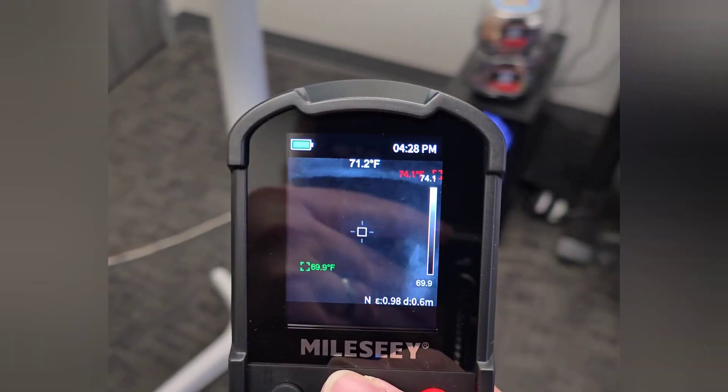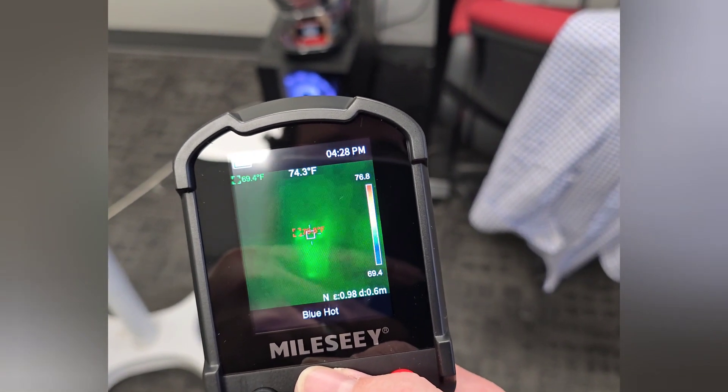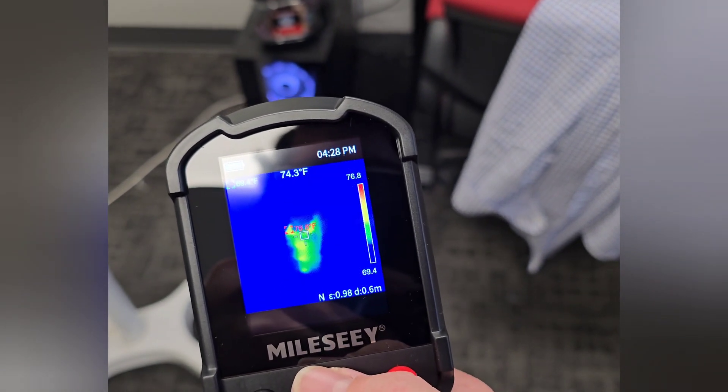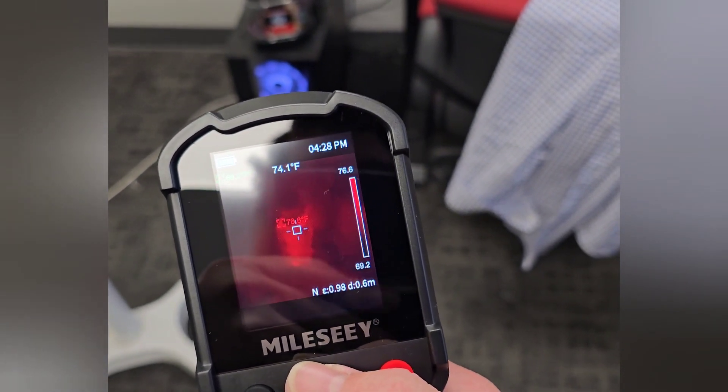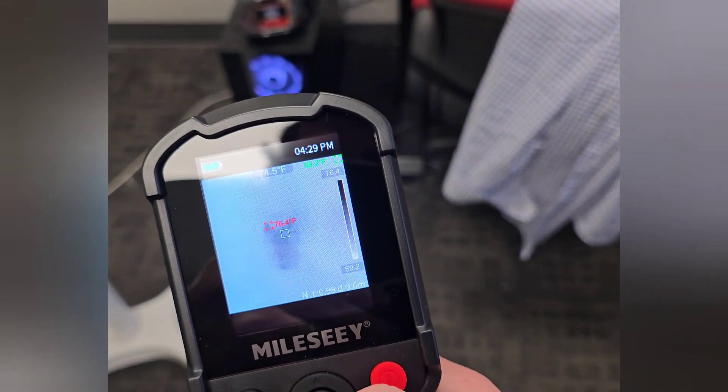So this is white hot — you can see there's the desktop. Green hot, blue hot — that's cool, take a snapshot of that. Red hot. You've got a blend, rainbow, iron, and black hot.